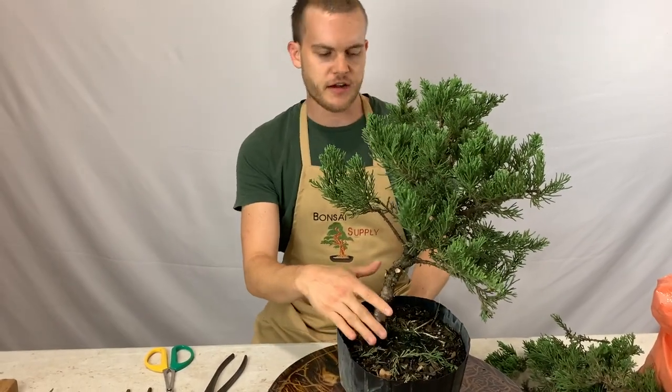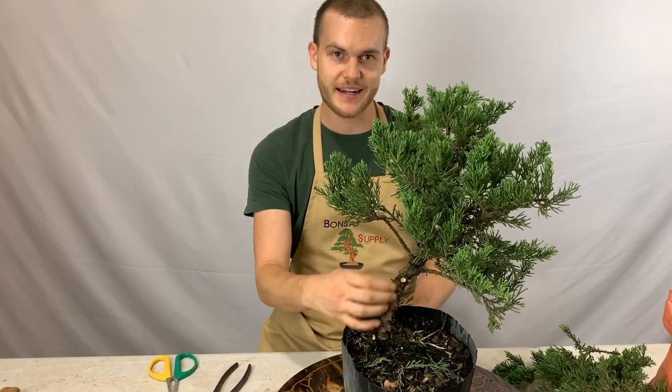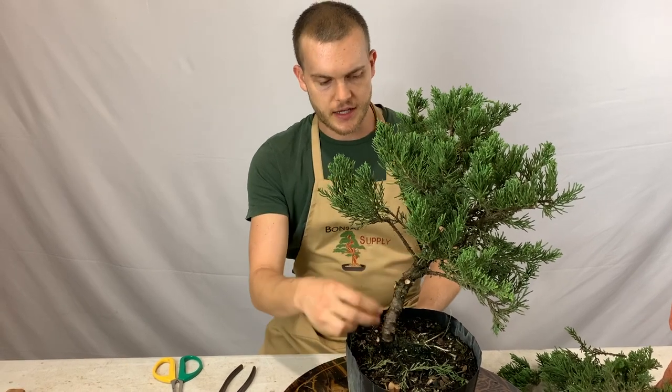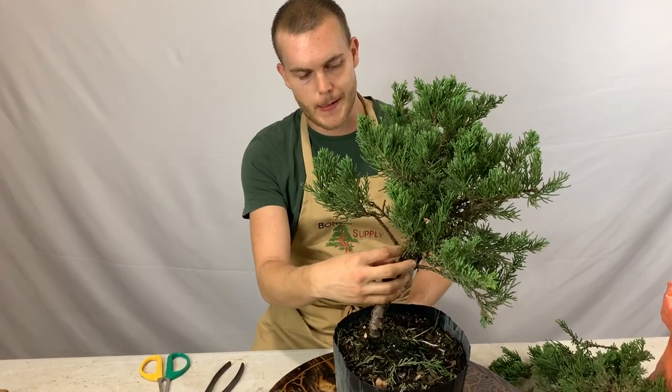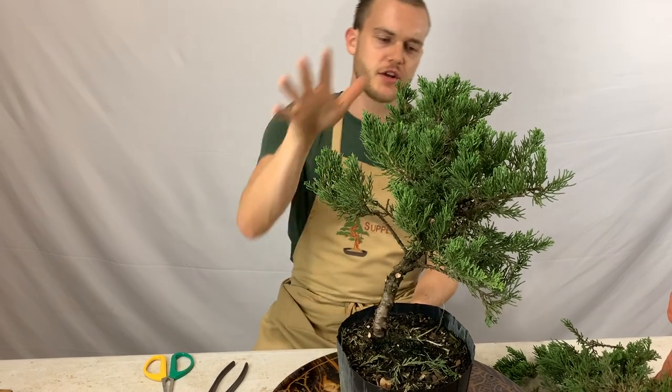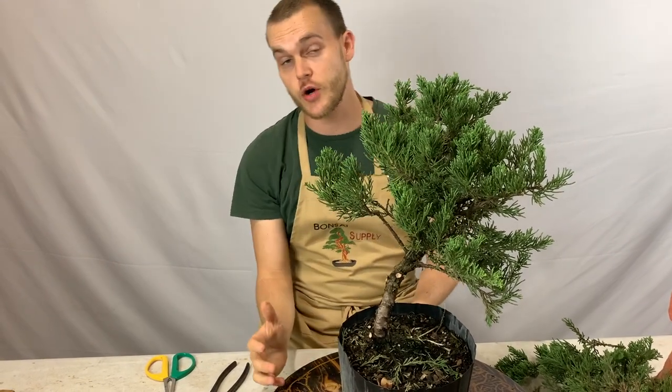Basically what I did here is I removed all the branches that were hiding the trunk line, cleaned that up, and removed all the little shoots that grew from the trunk rather than from the branches. Now I'm going to go ahead and pot it.